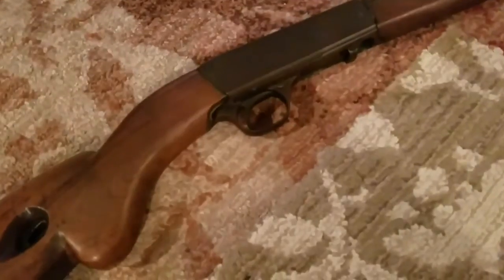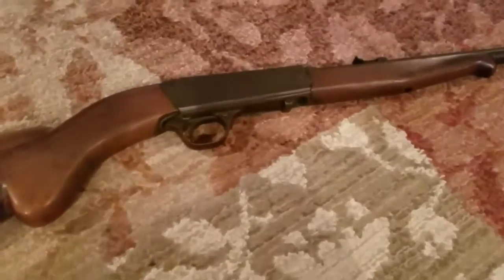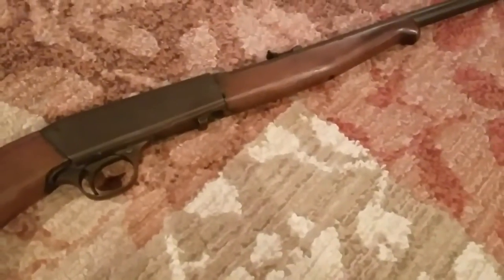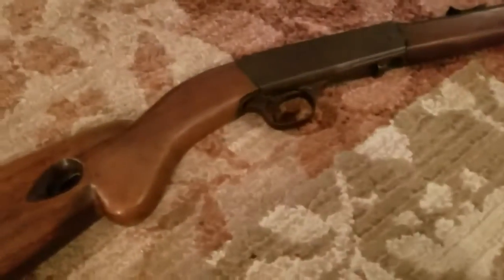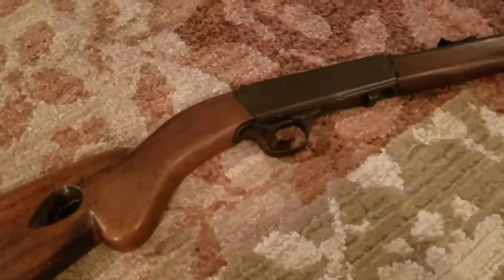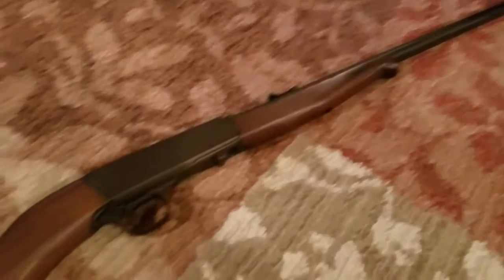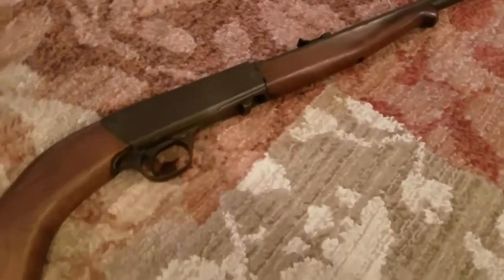The shooting portion of this will be in a remastered video. The shooting part will be last. When I get a day to remaster the whole video, it will be a remastered series — a remastered video of the Remington Model 24.